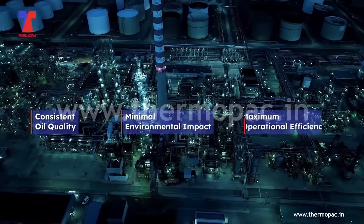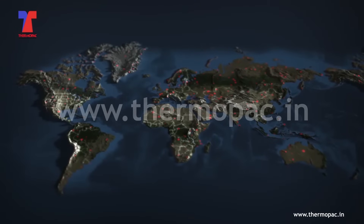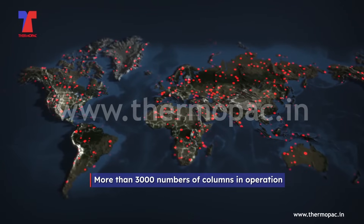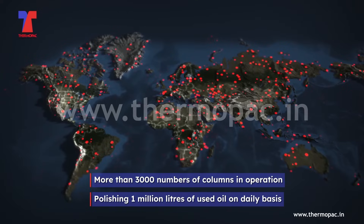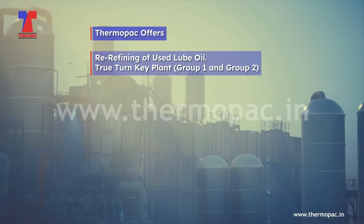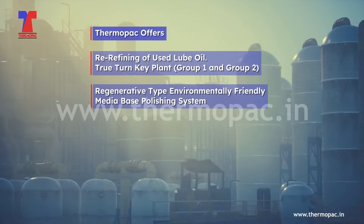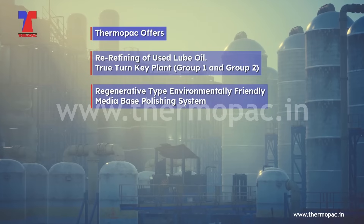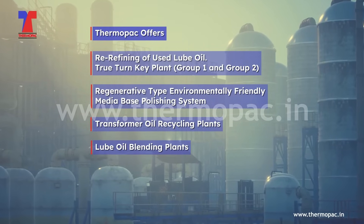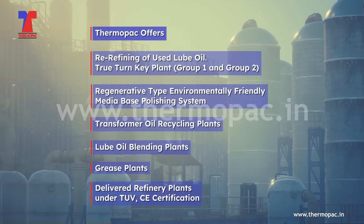In conclusion, our regeneratable media-based polishing system offers a sustainable solution for consistent oil quality while minimizing environmental impact and maximizing operational efficiency. Globally, Thermopack has more than 3,000 columns in operation, currently polishing 1 million liters of used oil on a daily basis. Thermopack offers re-refining of used lube oil through turnkey plants — Group 1 and Group 2 regenerative type environmentally friendly media-based polishing systems, transformer oil recycling plants, lube oil blending plants, grease plants, and delivered refinery plants under TÜV and CE certification.